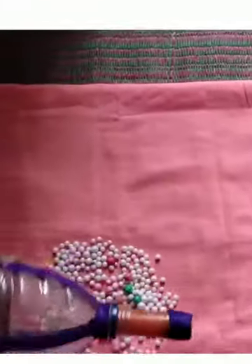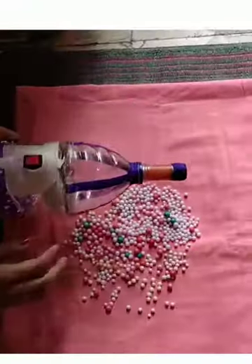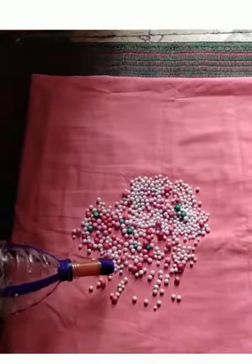For the demo I use these thermocol balls. So let's see how it works.